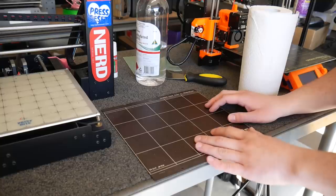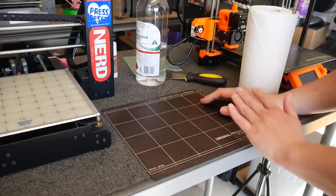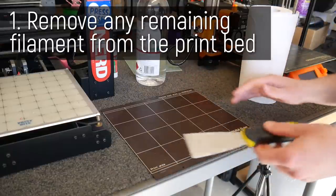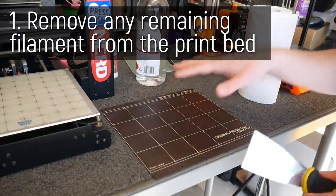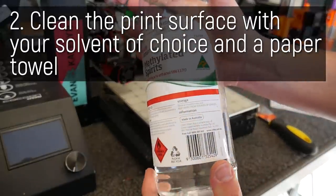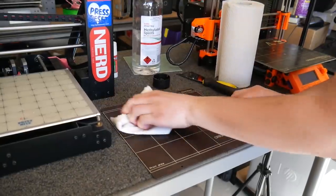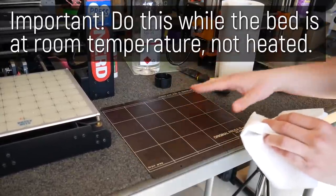To start I'm going to use the Prusa Mk3 PEI powder coated plate. This will still work on standard PEI sheets — the issue is that over time you touch these and they get oil and grease from your fingers, which greatly reduces your print's ability to adhere. So before we start, make sure there's no filament stuck to the print surface by using a scraper blade going over it, and then we need to remove that grease. I like to use methylated spirits — you could use isopropyl alcohol or something similar — but methylated spirits is very cheap in Australia and works quite well at removing grease. Add it onto a towel and go over the plate quite liberally. It's important to do this without a heated bed; you want to do this while the plate is cold.